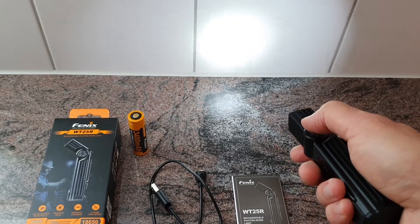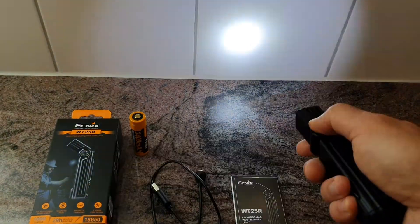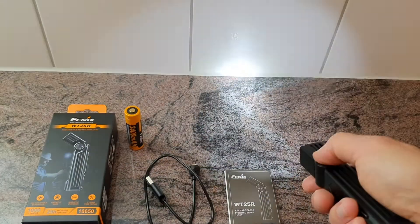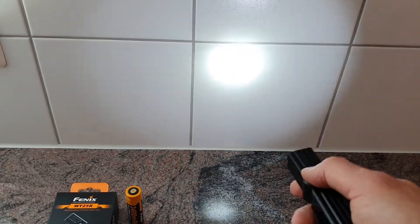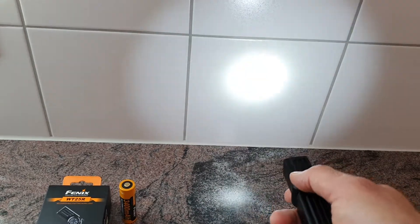There are four different brightness levels: first, second, third, fourth — basically turbo — and back to the low mode. As you can see, there is a lot of light in the spot; it's quite focused and still a bit of floodlight on the side.